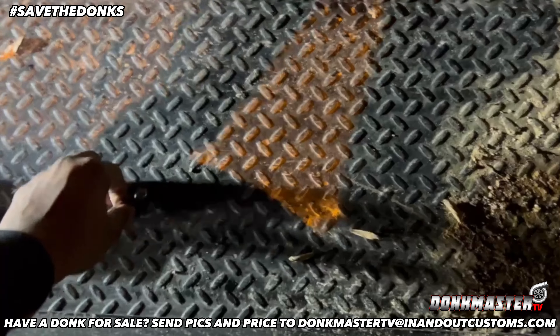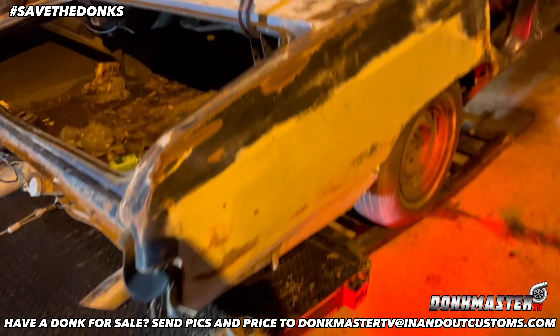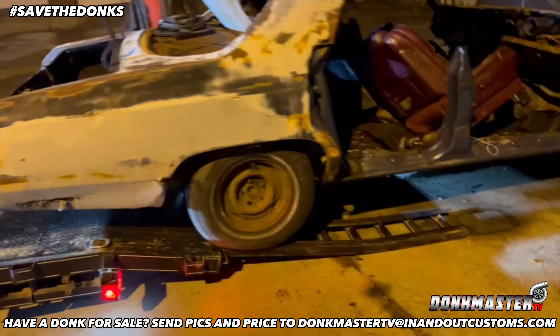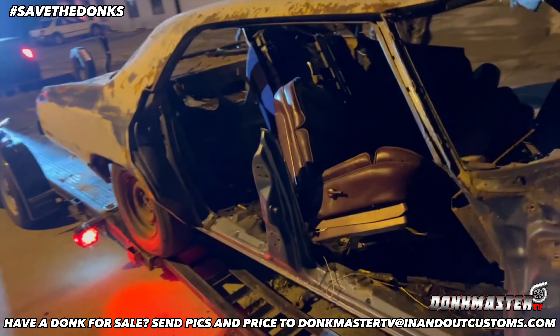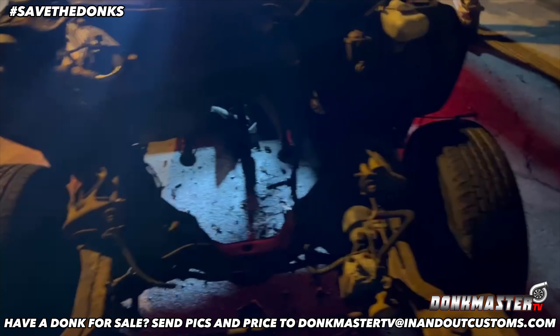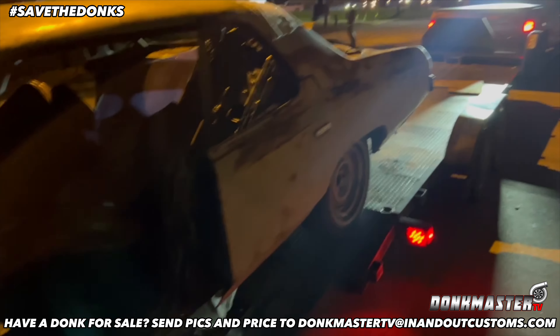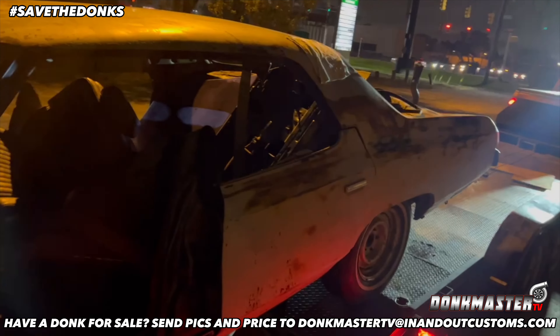Put all this stuff up over here. We looking alright. Bring it on in the house — save the donks. She rolling. She going up that ramp. Yeah, she been here for a minute. But we still got some more meat on the bone on this one. So this one ain't going to the junkers — we just going to take it to another location. See, the proper collection of where all the donks are going to be at.